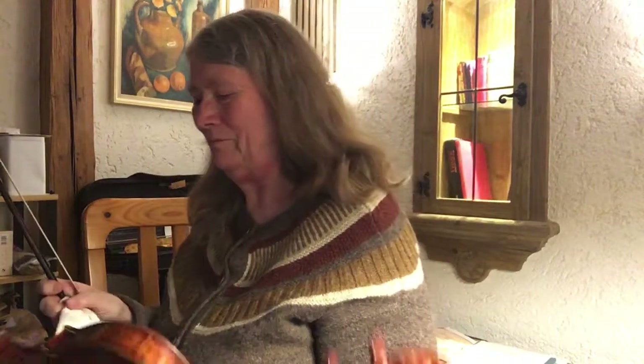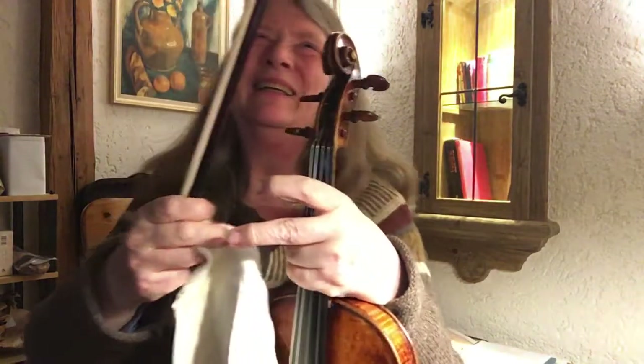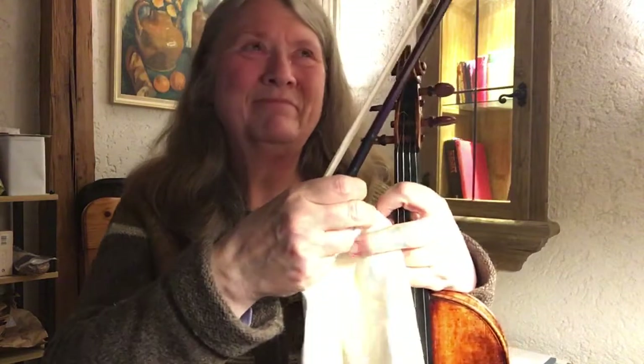Okay, so I think I'll leave it with that for tonight.